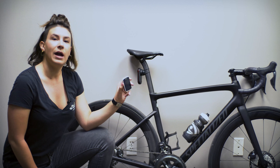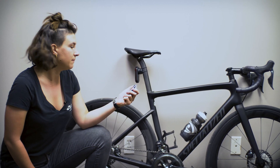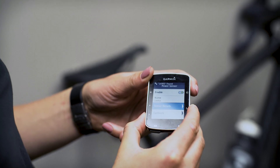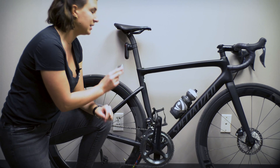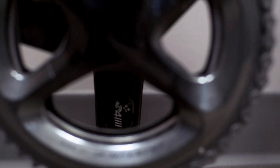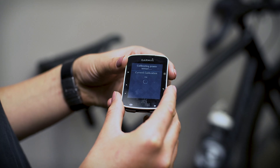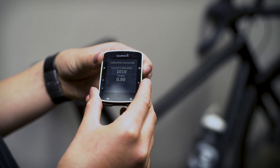I'll show you how to do it using your head unit first. I have my Garmin here and I'm going to go to the add sensor screen — the power meter shows up there, I hit add sensor, and then I can go to the screen that says calibrate. Make sure that your crank arms are at 6 and 12 o'clock — it doesn't matter which one is up or down — then simply hit calibrate. It'll give you a spinning wheel for a second and then pop up that calibration is successful. It'll give you a code that says 1010; if that's displayed you're all good to go.